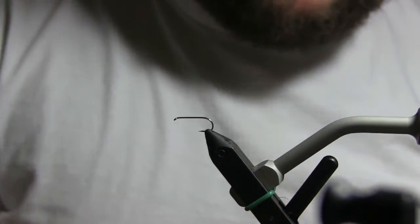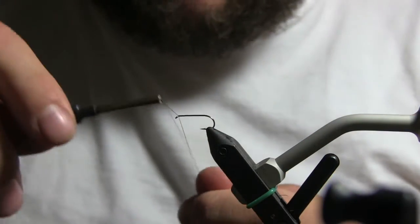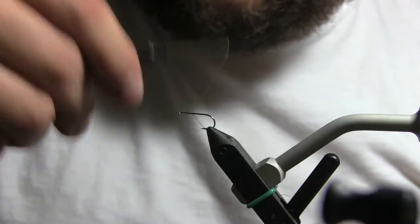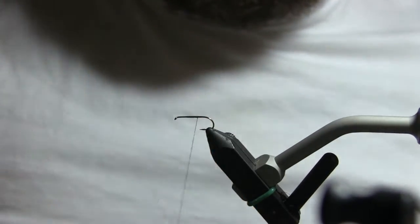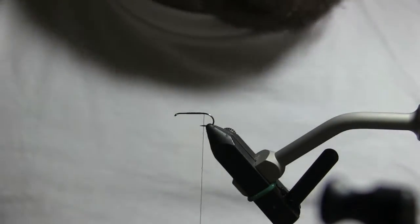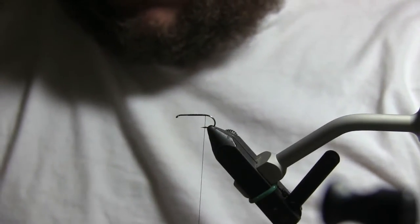So what we're going to do — I'm using UTC 70 black thread. I love UTC threads because you can really lay them out flat. Start at the three-quarter point up to the head, work your way back, and then come back forward. I go back, forth, and back again because I make my flies to fish with them, so I want a good thread body. UTC 70 is really strong but also pretty thin.